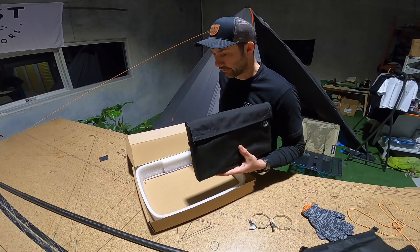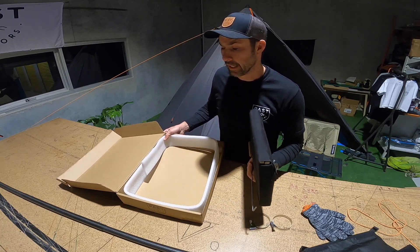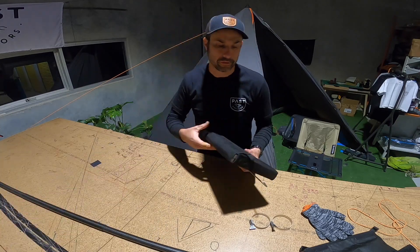You've got your main stove itself and a little wood poker if you choose to carry it. We've left some foam in there just because it does need some protection in transit.